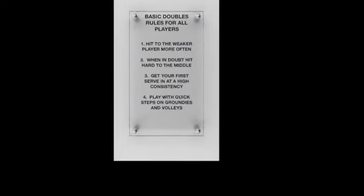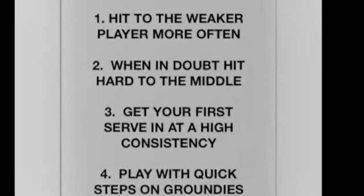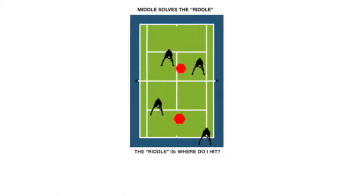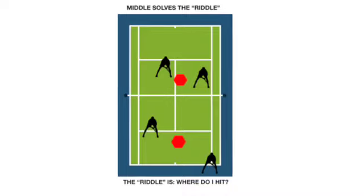The second rule of hitting through the middle is very important. What solves the riddle? Hit through the middle. Be relentless hitting through the middle until the players squeeze the middle so much that it opens up angles and alleys.